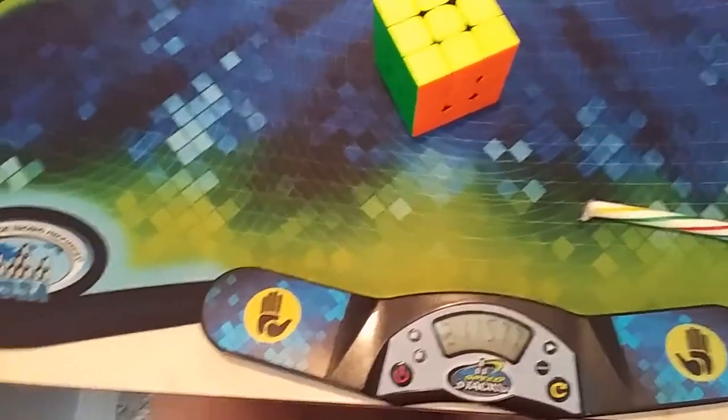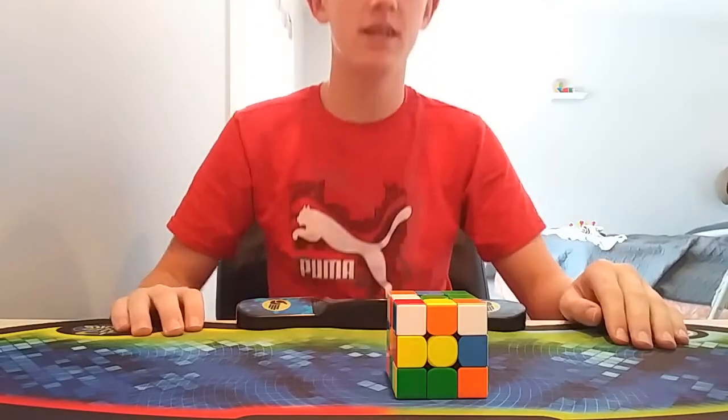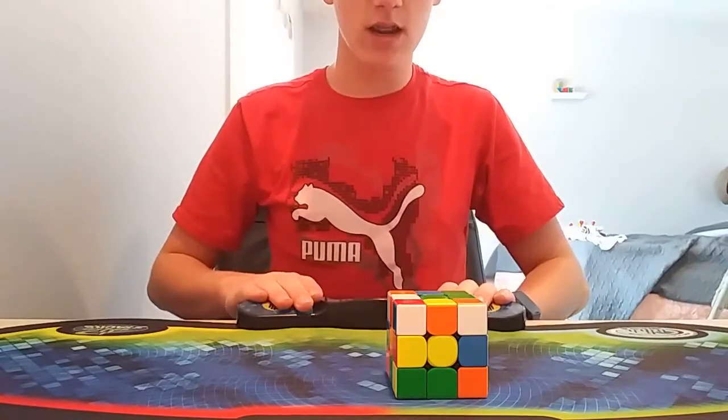I got a 2:11. I missed it by like 11 seconds. That is just kind of sad. Should I go again? Yeah, it's a Christmas special. Let's do this. This one will be a time-lapse. Okay, ready, and...